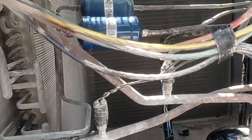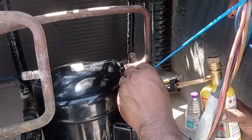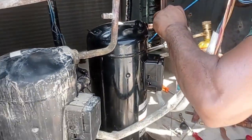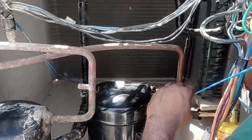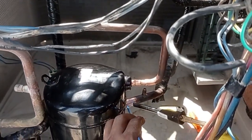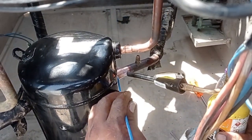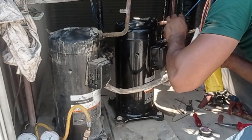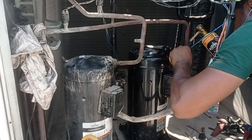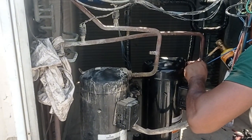Now we are fixing two compressors and filter dryer, after which we proceed with the work inshallah. Flushing finished — after flushing, fixing the new filter dryer, now fixing the compressor. Compressor brazing suction line with 45% blue rod. New compressor: ZR72, 2-2-3 phase, 6 ton carrier 12 ton package unit.